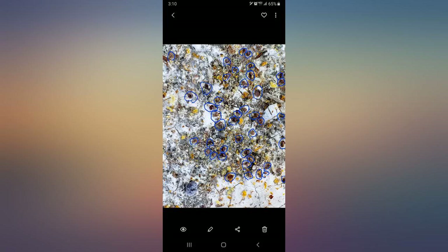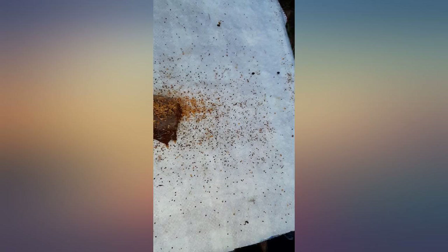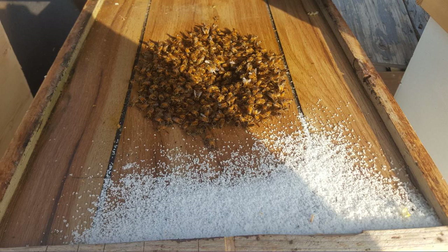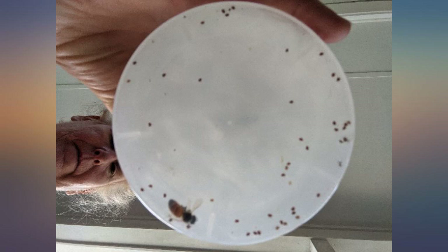My hives had a mite issue that was going to kill them over winter, but now they are going to be fine. I checked the bottom board traps just 24 hours after adding the treatment and I saw thousands of dead mites on the pad. In my photo, every speck is a mite and the photo shown is less than half of the pullout sheet.